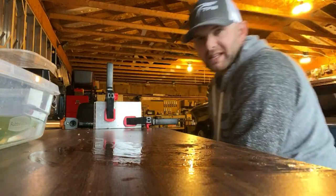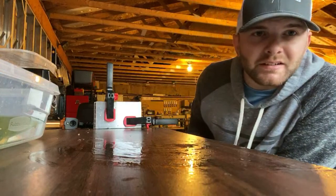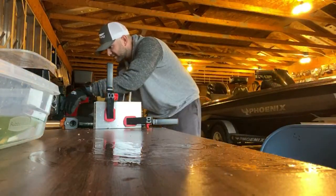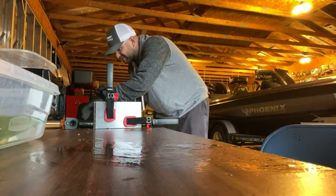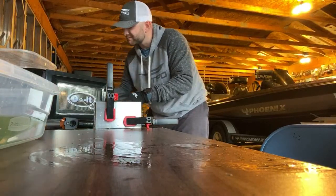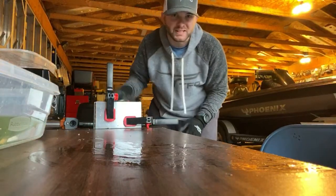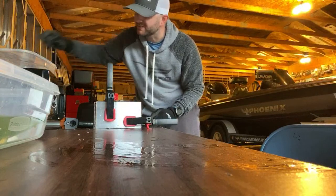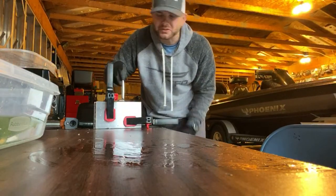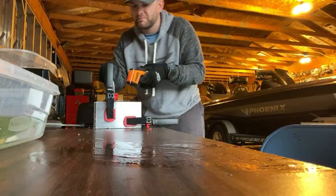My buddy Ron just tried to call me — he's the one who actually got me into soft plastic bait making. He must have just seen that I was live because he shot me a text too. I'll tell you guys about zeros after I pour this one.